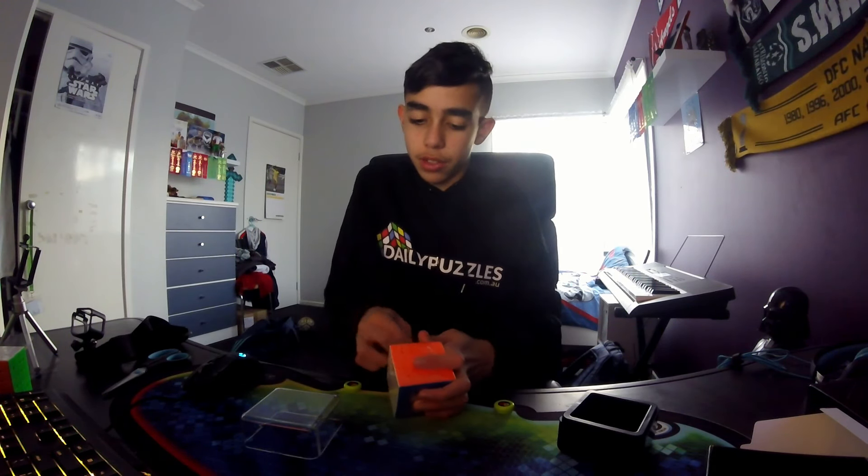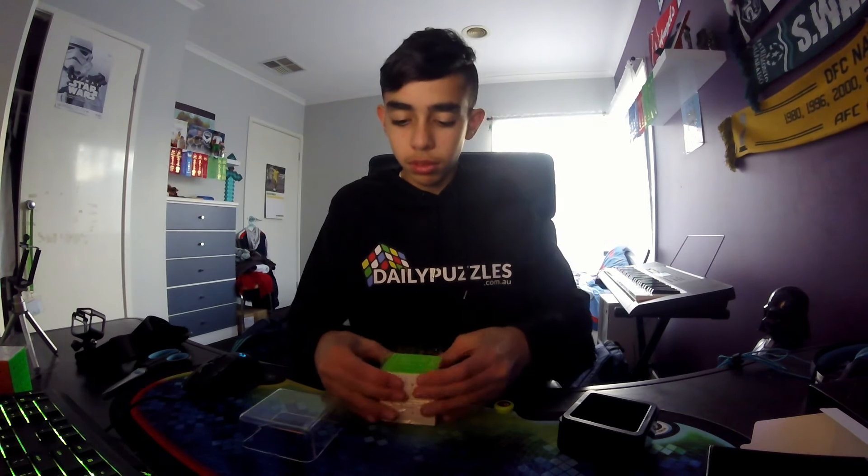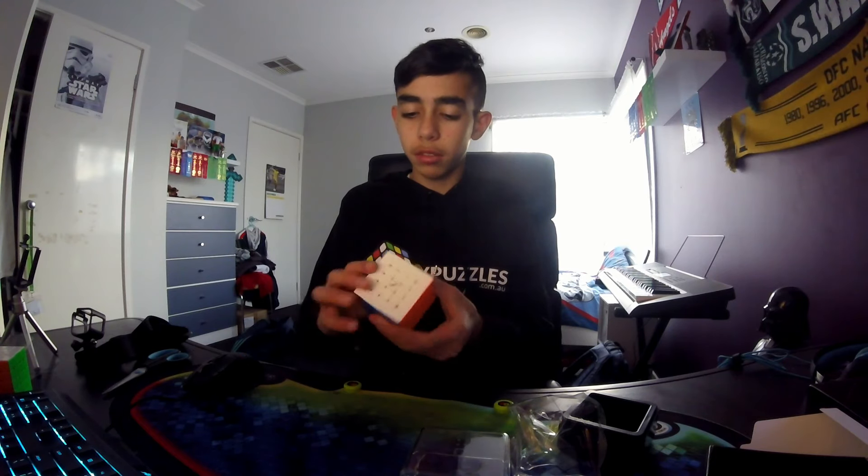Let's get into the cube. Really nice box — let's open it up, it comes up just like that. Let's open this. Looks really nice, and it feels pretty light.